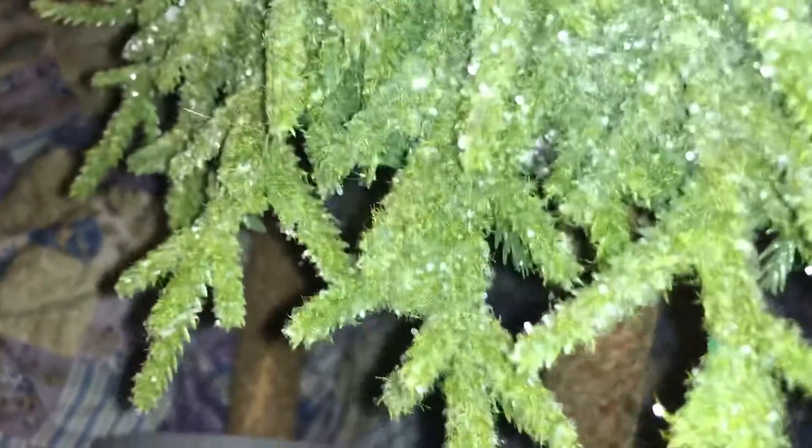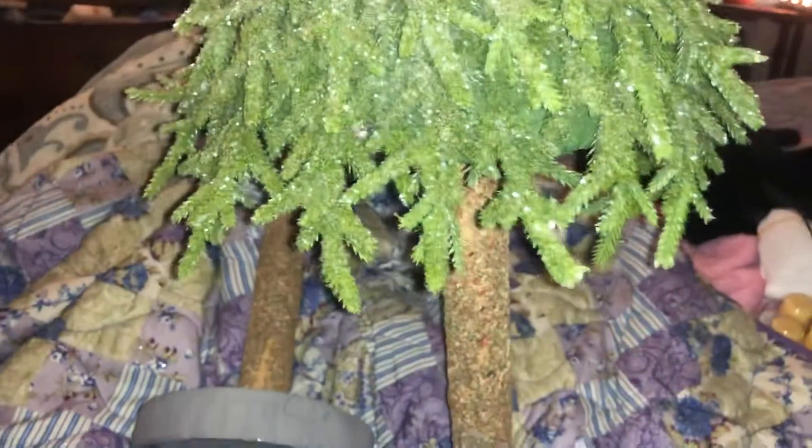I thought this was really really cute. Like I said, it can be fixed. Here's the tree — half of it — and here's the other half. All it needs is to be hot glued down. Get it going the right way and it'll be really really super cute.